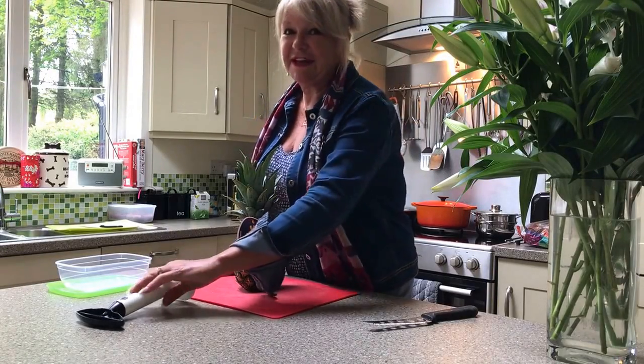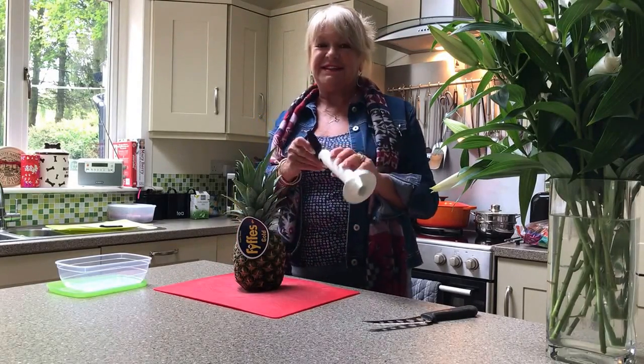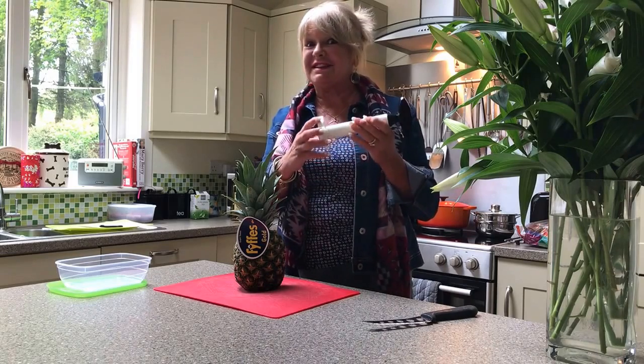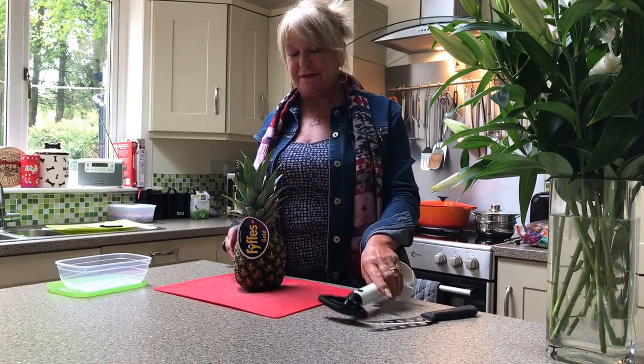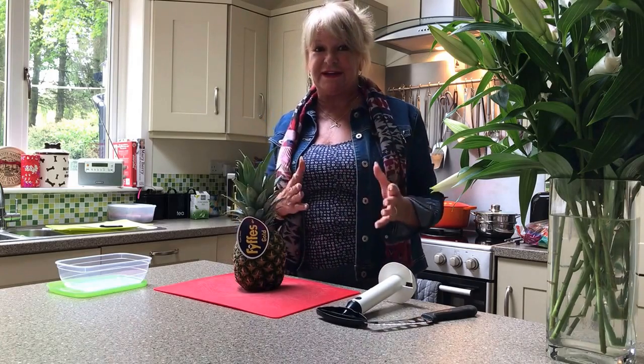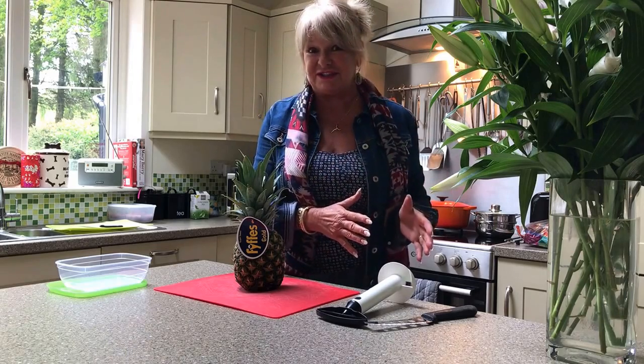Hi there girls. I bought myself something fancy today — it's a pineapple corer and slicer. It does both things at the same time. I've been buying pineapple all cut up in the little containers from the supermarket, and it's a very expensive way of buying pineapple, and it's not at its freshest, let's face it.